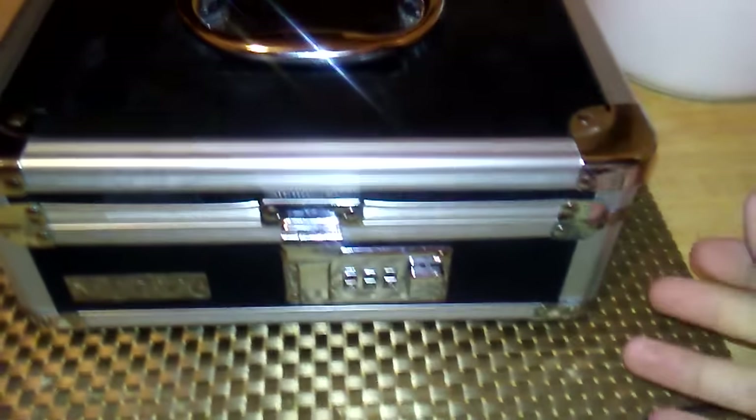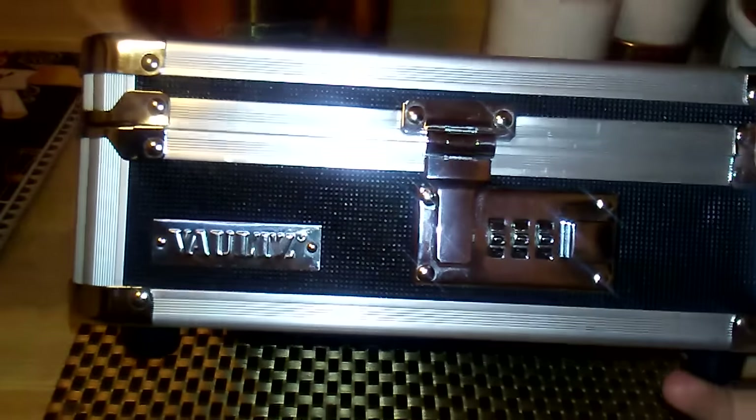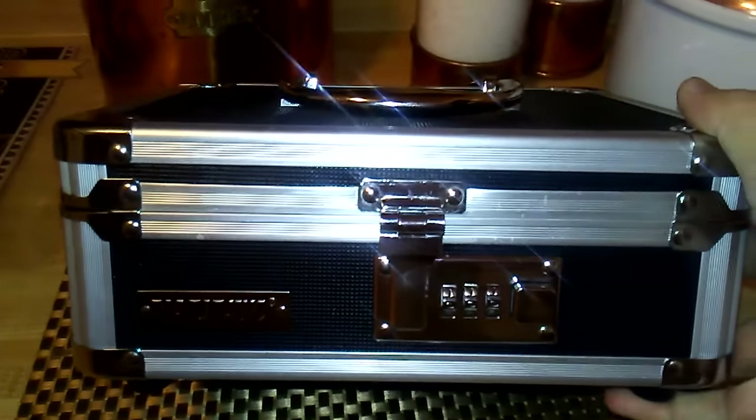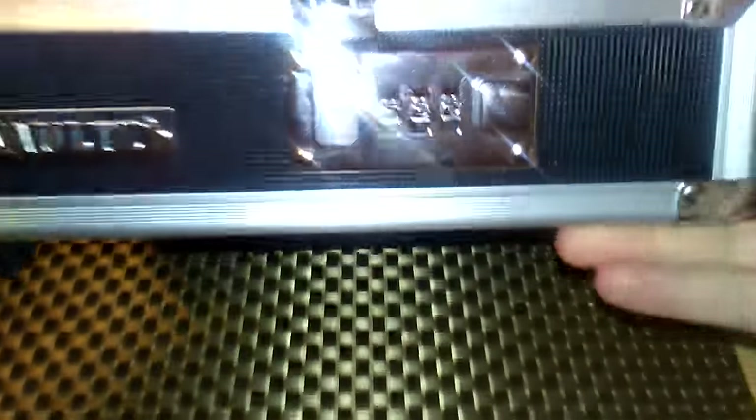How's it going everybody. I made this how-to video to show you a little trick to figure out your combination for your Vaultz box or cash box, as you see here. This may not work for all boxes from Vaultz, but I hope it helps for you. Have each dial set to zero.